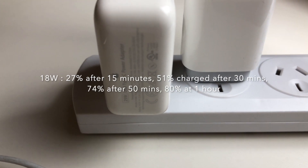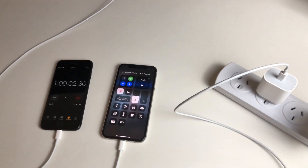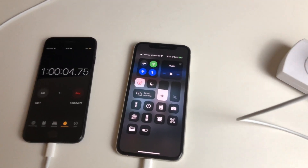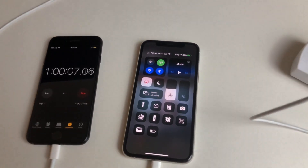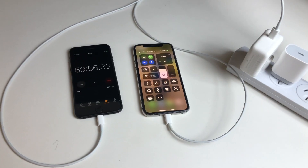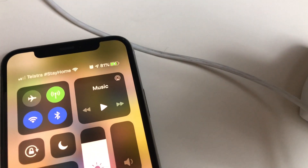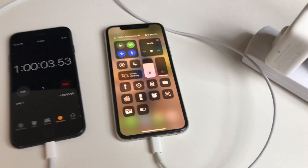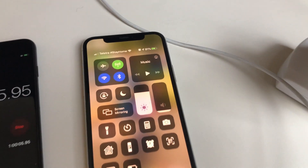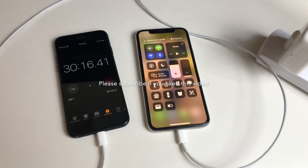It doesn't really matter which one you use with the iPhone 11 Pro — you're going to get to 80% after one hour. It's a big shock for me because I thought with USB-C, the more watts you had for the power adapter, the faster it would charge. But clearly the 11 Pro tops out at 50% at 30 minutes and 80% at one hour. So pack the smaller charger, save some space and save some dollars.